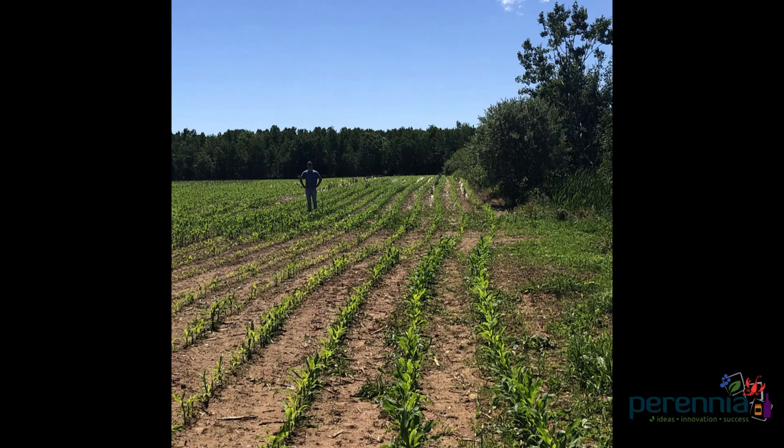Establishing a fall or winter cover crop in the Atlantic provinces comes with a little bit of risk, mostly that they won't have time to establish before winter, particularly after a crop like corn that may not be harvested until later in the fall. One potential solution would be to interseed a cover crop into the corn.